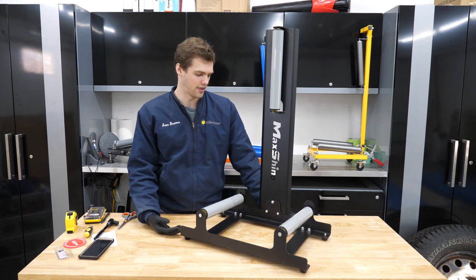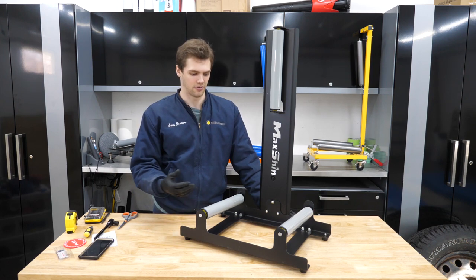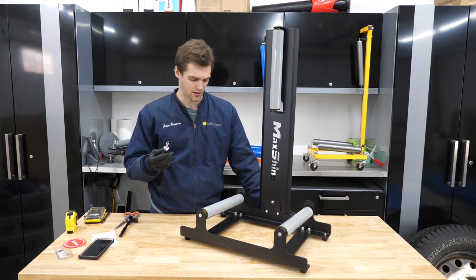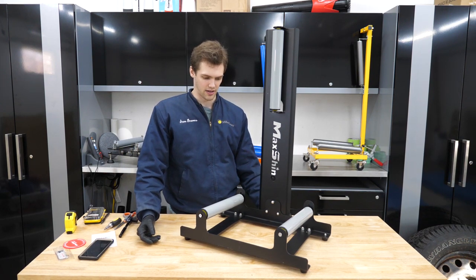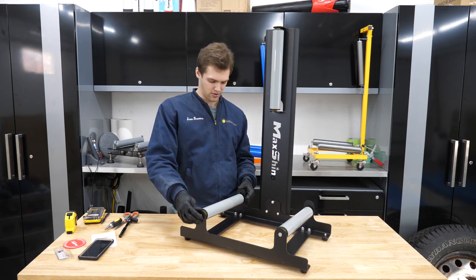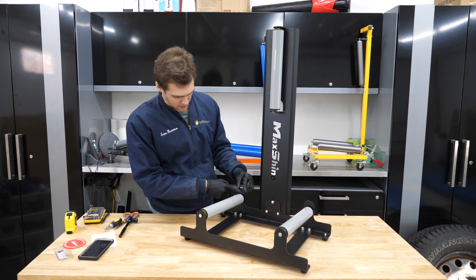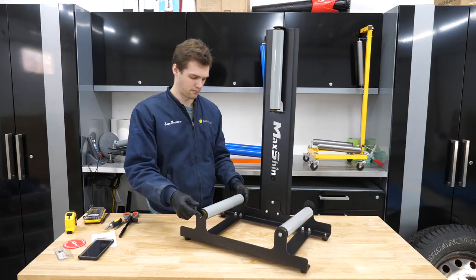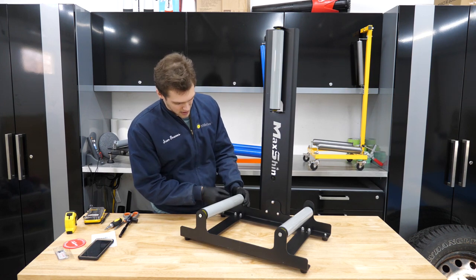There weren't any instructions, but putting it together wasn't that hard — it's a pretty simple design. There are only five pieces and some feet; goes on pretty simple. Make sure you have a 13-millimeter socket and a Phillips head, although I'd recommend two — one for each side when doing the rollers. It wasn't too difficult to put together, a little awkward but nothing extraordinary. The rollers are probably the most annoying part because they barely fit between the frames. I scratched up the powder coating, especially trying to get the roller in place, and then once you get the bolts in either end, this lifts up and down but it's going to scrape the powder coat no matter what — it's just coming right off.